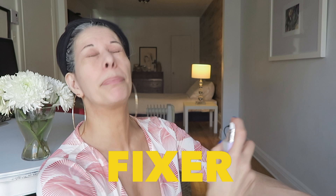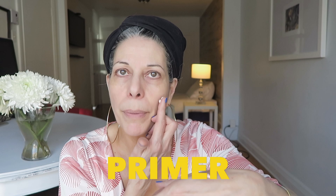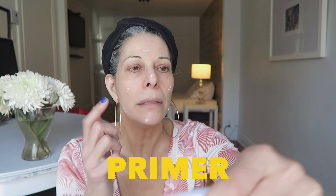Now we have to wait for this to dry. I'm going to put a couple of spots. Voilà! I am primed. Last step is going to be foundation. Here we go.